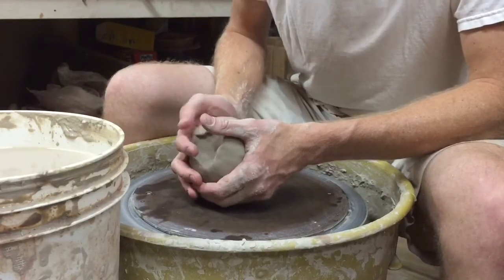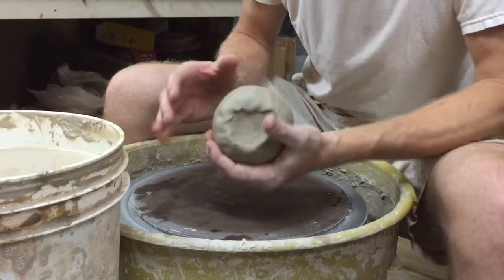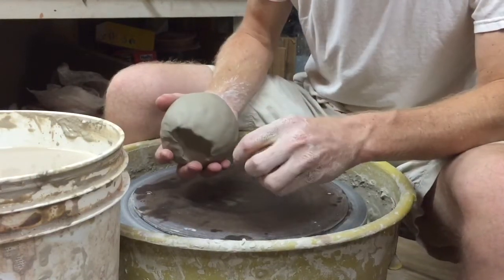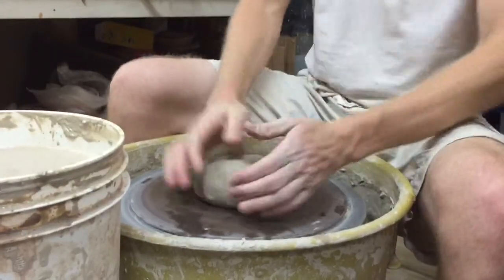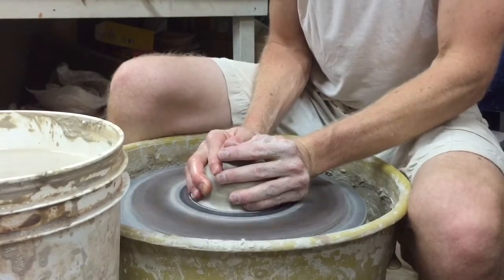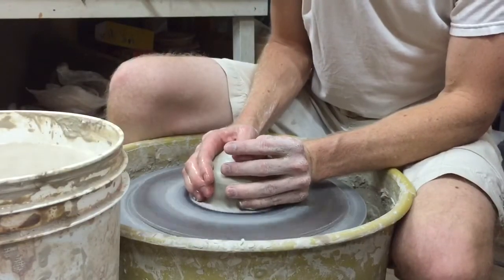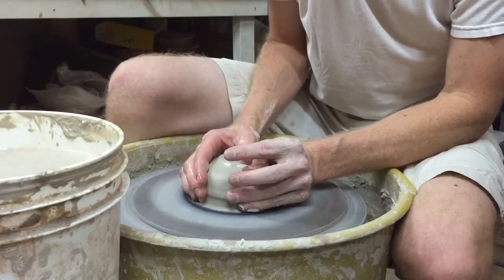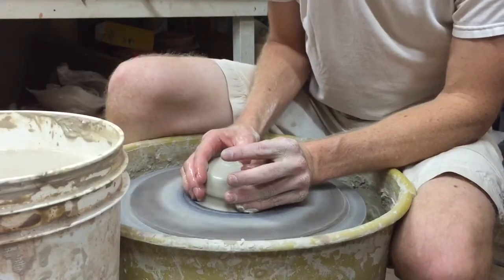I'm going to be making some lidded jars — you might have seen a post I did. I started working on some lidded jars, and this is two and a quarter pounds here. I'm going to make a lidded jar, or at least the bottom of it. I've already made several of these in the last few minutes, just playing around with some new styles and new shapes.